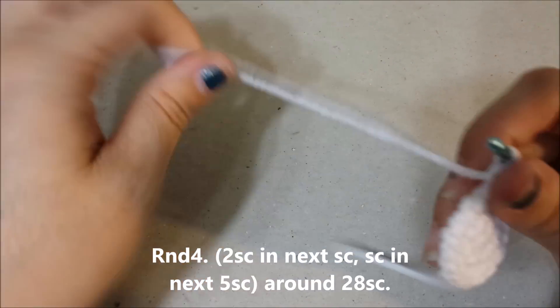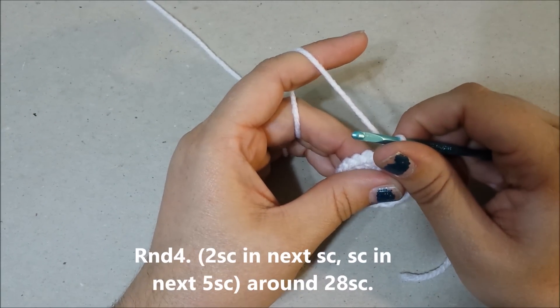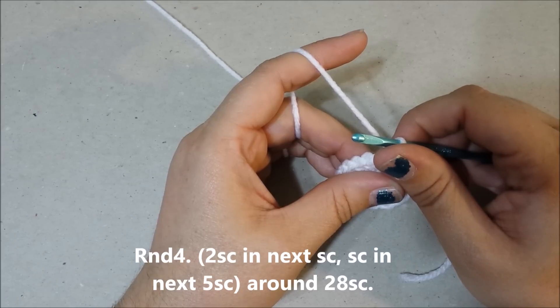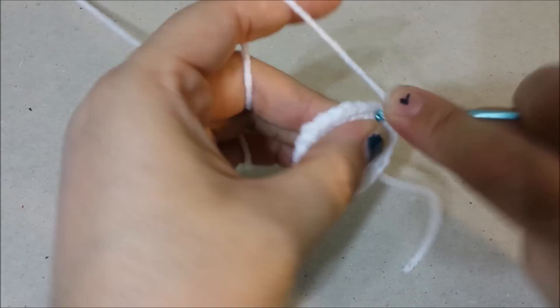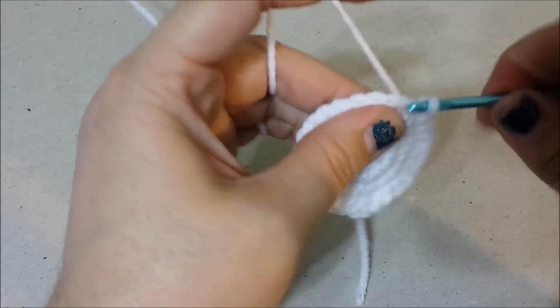Round four: two single crochets in the next single crochet, single crochet in the next single crochet around for twenty-eight single crochets at the end of round four.